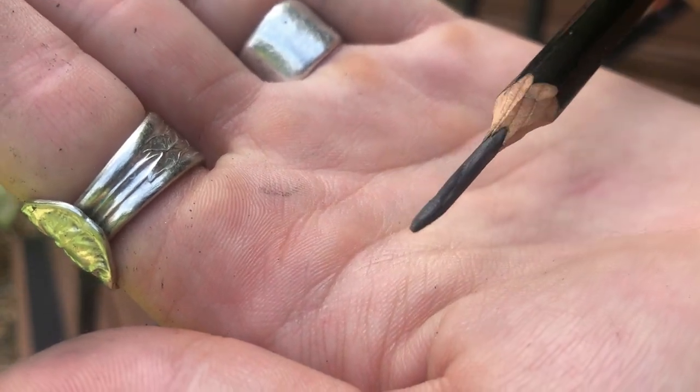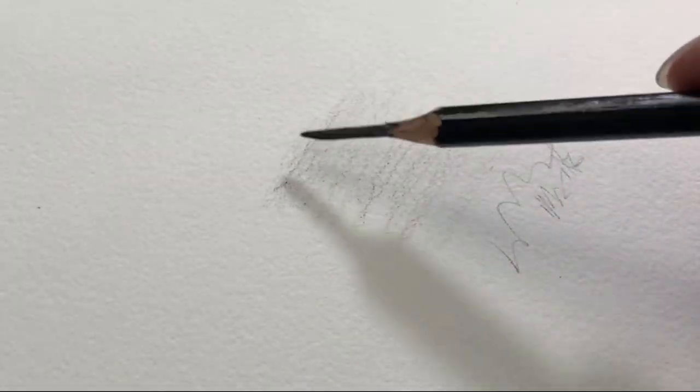If you're curious why anyone would want such a long pencil lead, it's because many artists love to be able to shade with the side of the long lead as well as having the point available for detail work. This has been used for hundreds of years and many artists throughout the world use this method.